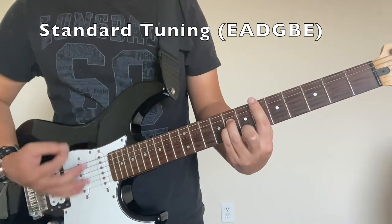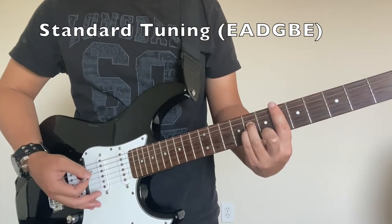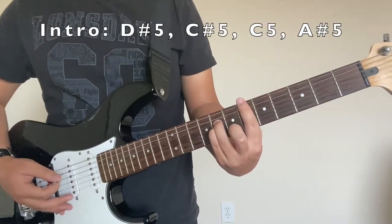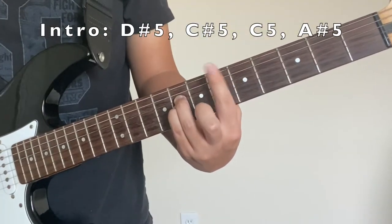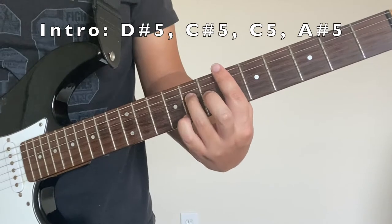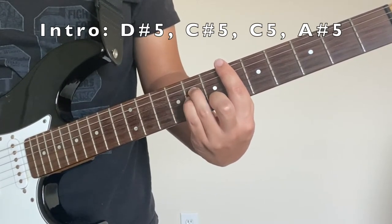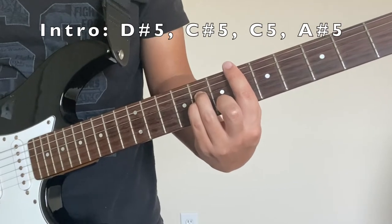So I'm going to play slowly so you can keep track and follow along. I'm going to zoom in. So I'm barring the sixth fret with my index finger and then I'm putting my ring finger on the D on the eighth fret. And then I'm going to put my pinky directly underneath that on the G string.